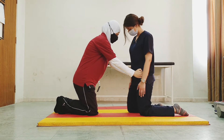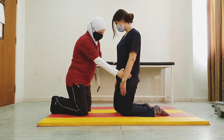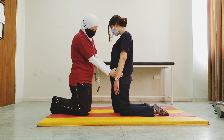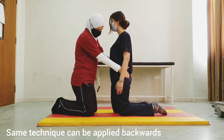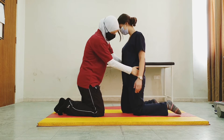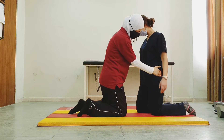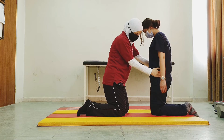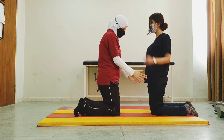Now the right, then the left, then the right — the whole time the therapist is applying resistance. We could also do it in the backward direction. Moving backwards: one leg, then the other, and I'm applying resistance the whole time to the swing leg.